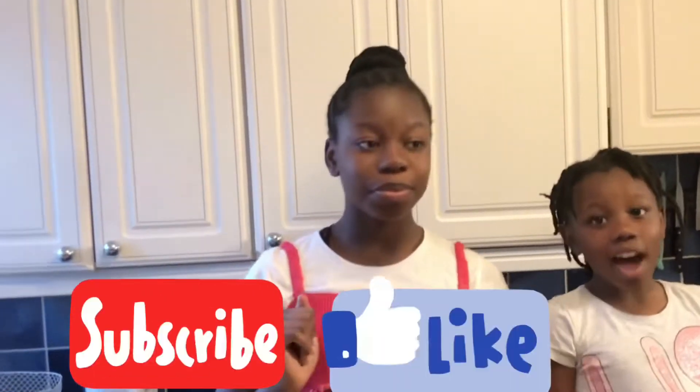Hi guys, this is Girl Sparkles, welcome back to our YouTube channel. Don't forget to subscribe, like and share. Today we're going to be making chocolate chip cookies.